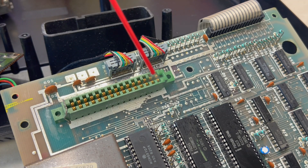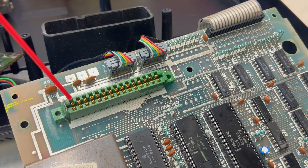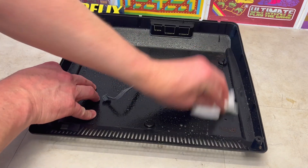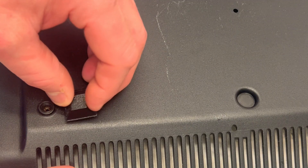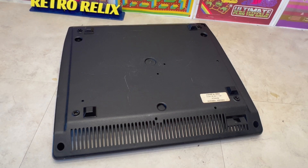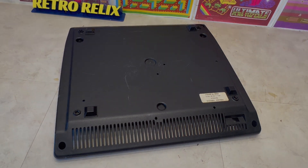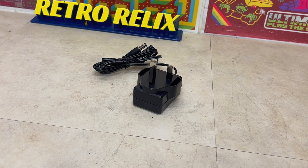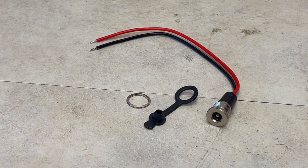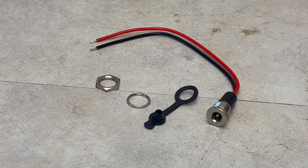And whilst we have access, let's clean the cartridge interface, the inside of the case, and install some period-correct rubber feet. As we already know the voltage and now the barrel's size, let's install our own power solution.